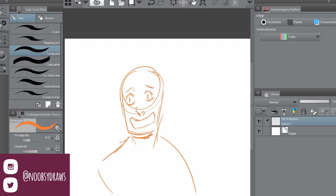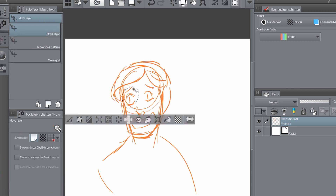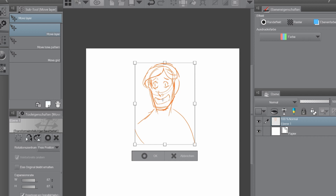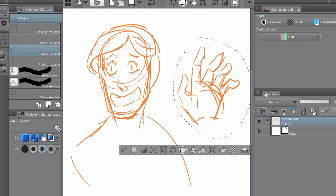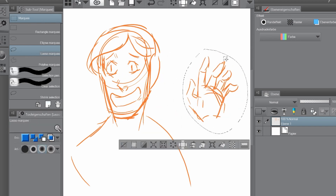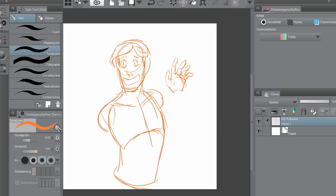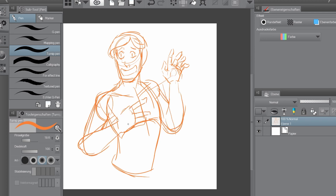Hello, you beautiful people, and welcome to the last of the three speedpaint videos for my Instagram raffle winners. This one was really, really fun because of the helpless expression I could use and the cool outfit the character had. I had fun with all three of them, but this one was my favorite somehow, and I also like how it came out in the end.